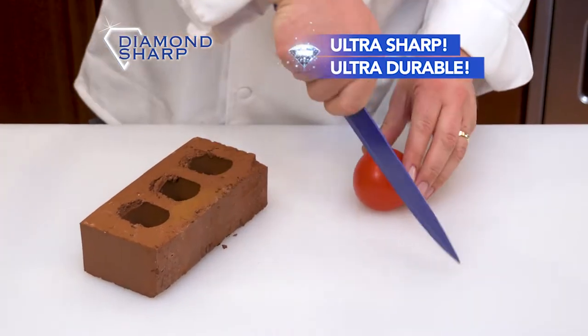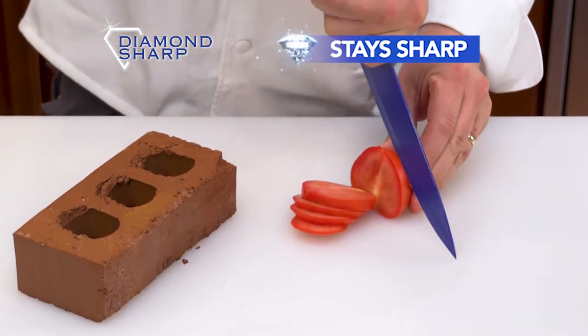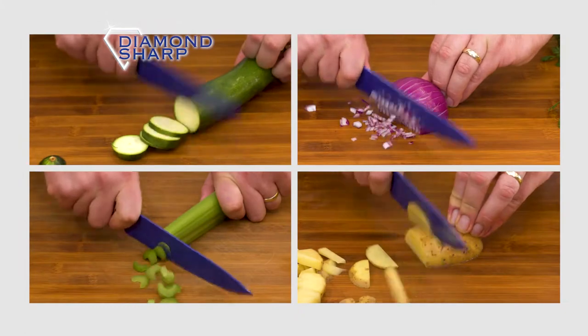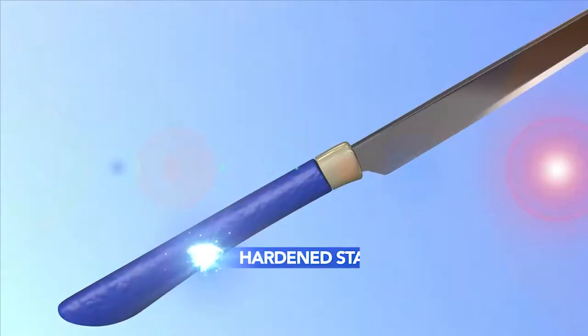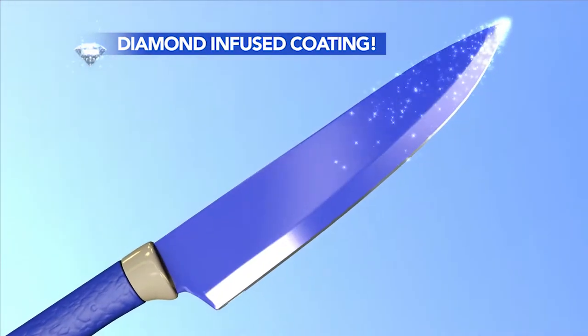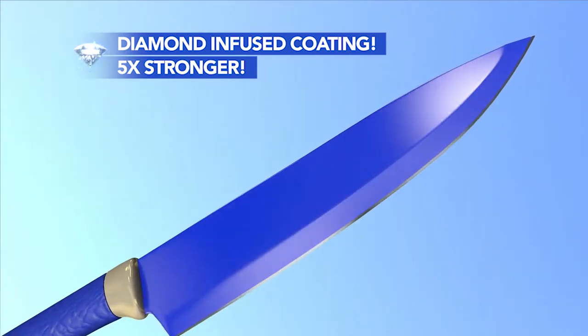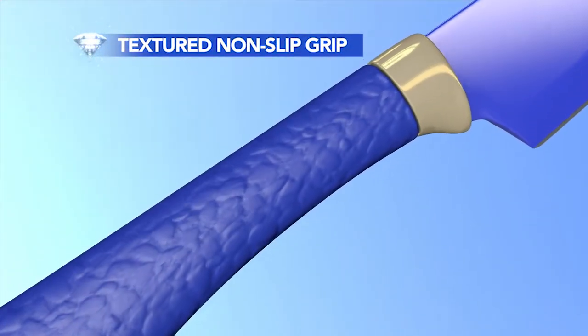We even tried dulling it on a brick, but Diamond Sharp is tougher than steel and still cuts through this tomato with ease. Now you can chop, slice, and dice quickly and easily. Nothing sticks and it stays ultra sharp. The secret is our Diamond Sharp Knives combined a hardened stainless steel core with a genuine diamond-infused ceramic coating. Now they're five times stronger than steel, and our textured non-slip grip makes them easy on your hands.